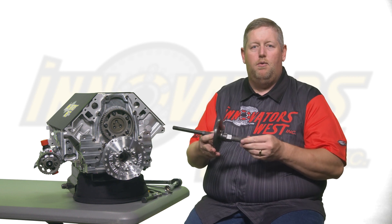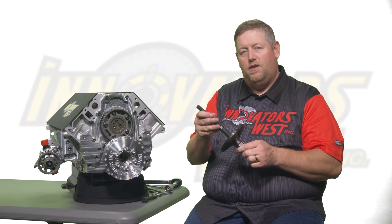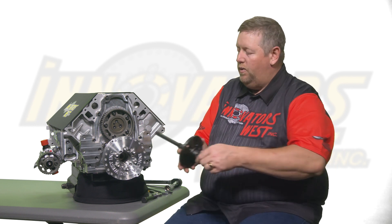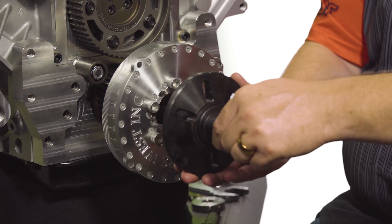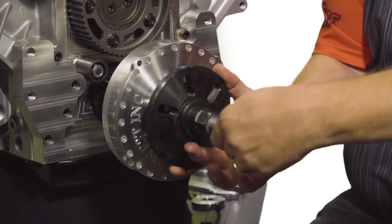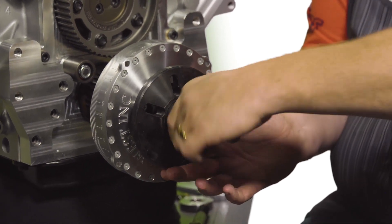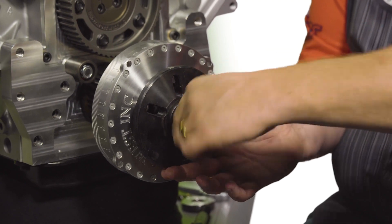This particular damper tool is one that we sell at Innovators West, with an LS-specific adapter stud for this LS engine. Thread the installer tool into the end of the crankshaft. Once the threads are bottomed out in the crankshaft, take the nut and thread it forward until it contacts the face of the damper.